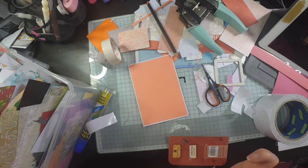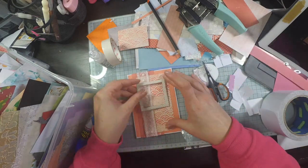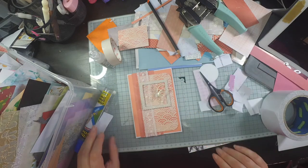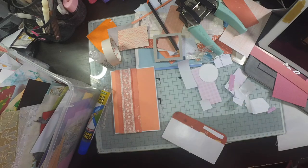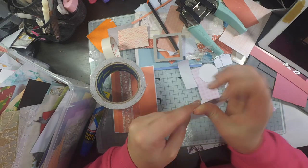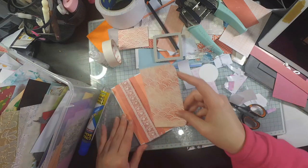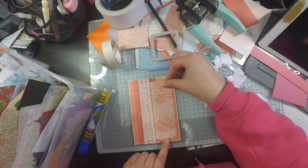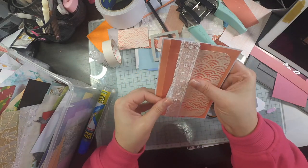That scallop pattern is actually the backing from some packaging, but I kept it because I like the design. I used my corner rounder for that, and I'm sticking everything down mostly with double-sided tape — especially that ribbon, because I wanted to hide it behind the panel so you didn't see it on the inside of the card.